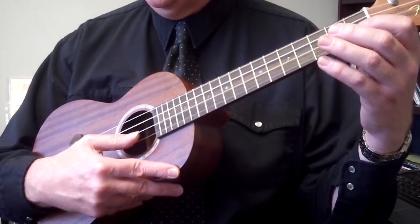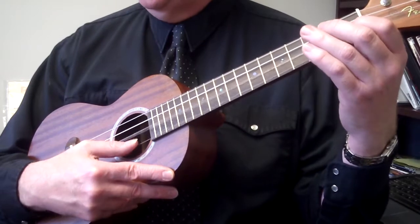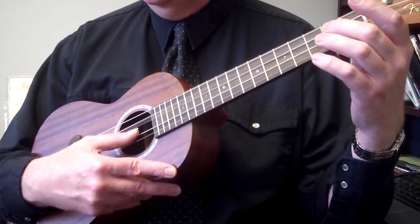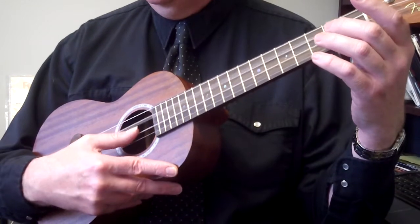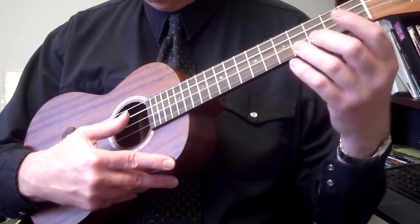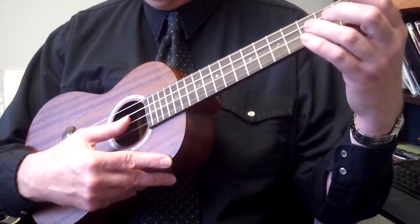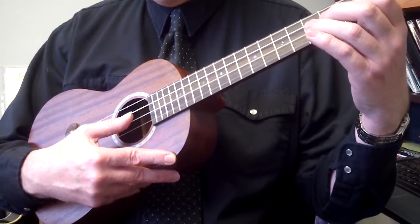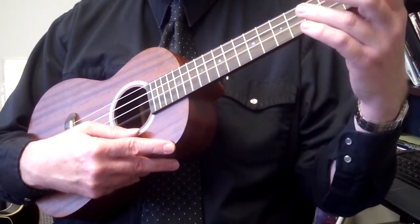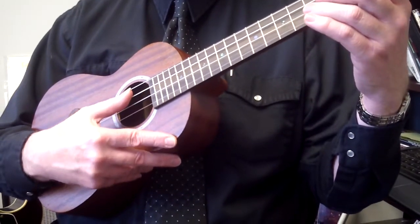Then we have open second string for the next bar, first fret on that same string, and then third fret on that same second string. Open, first fret on that second string, third fret. Bar five is going to go: third fret on the second string, open first string, third fret on the second string, first fret on the second string, open, and then open third string. Then the exact same thing again.